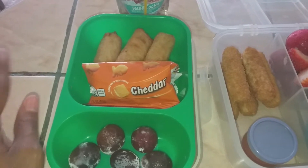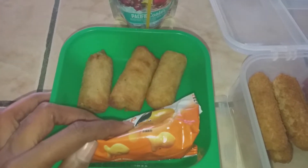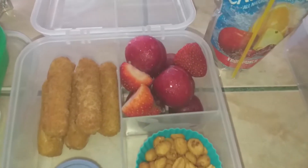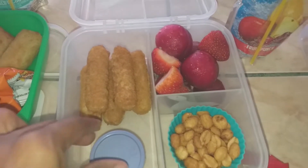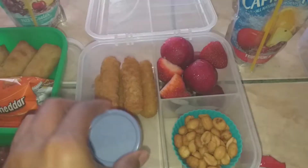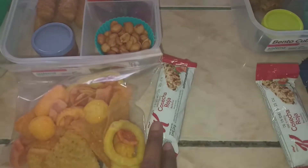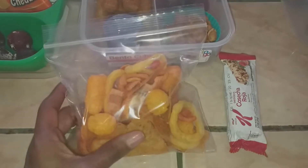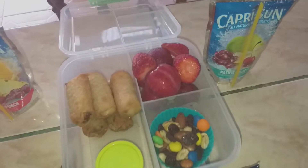For my daughter, she has a mix of mini plums and strawberries. I gave her a couple of mozzarella cheese sticks with red tomato pasta sauce — like marinara — for dipping. She asked for honey roasted peanuts, and I'm giving her one of these Kellogg's cereal bars. Then she wanted some of the party mix chips, so I put those in a bag for her, and she has her Capri Sun.